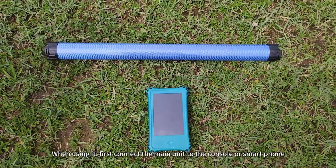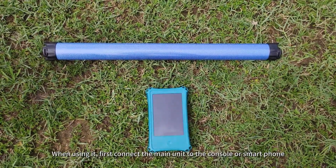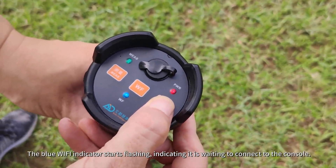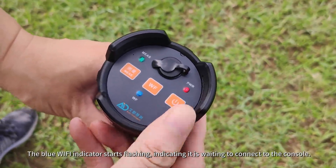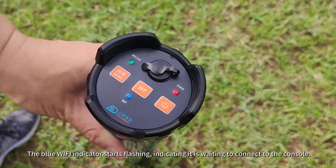When using it, first connect the main unit to the console or smartphone. Long press the power button to turn on the main unit. The blue Wi-Fi indicator starts flashing, indicating it is waiting to connect to the console.